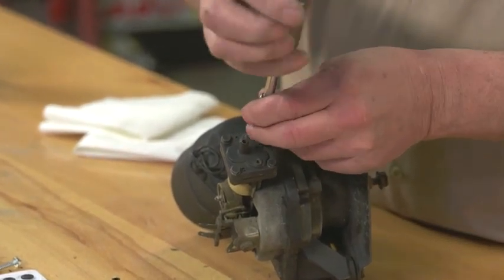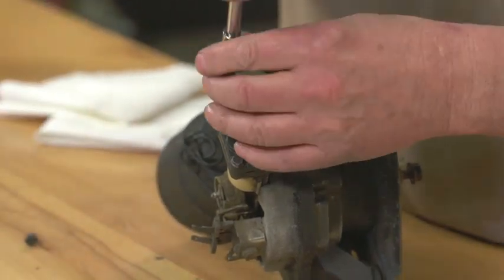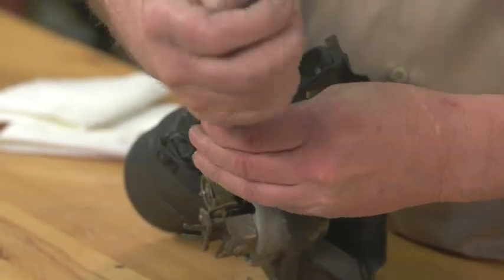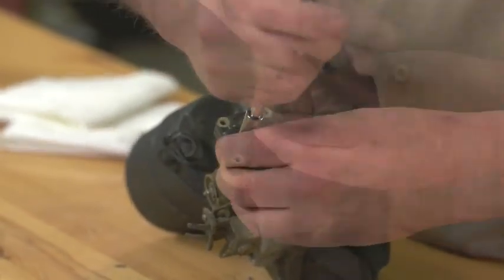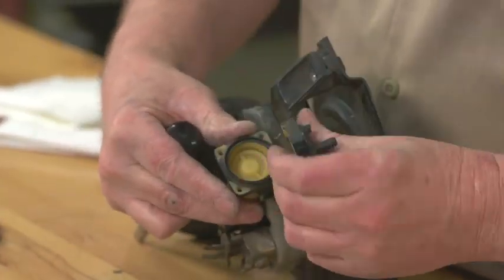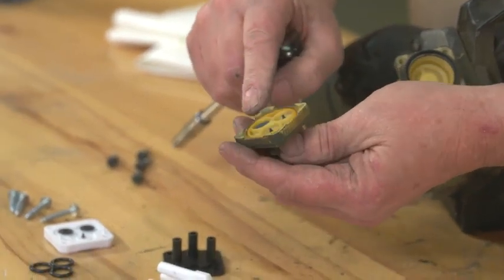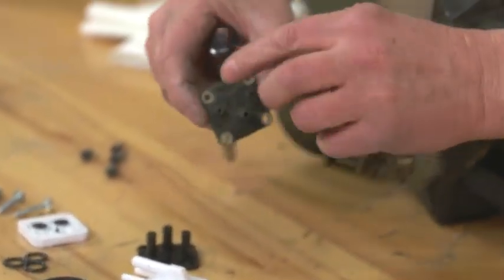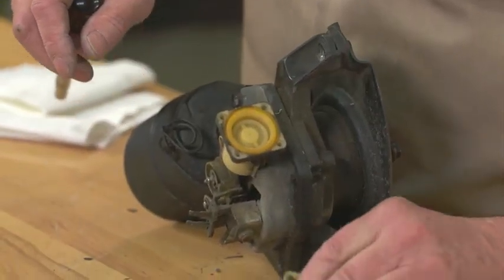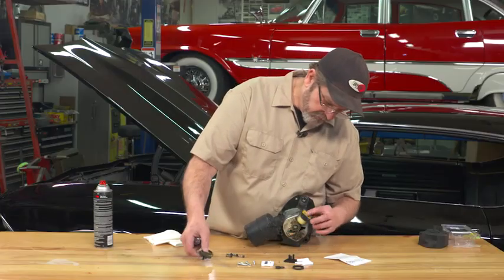We could have done this in the car, but it's easier to show you out here on the bench. There are four screws that hold the top of this pump assembly together. It's just a matter of pulling this off — there are actually two parts to this: one is the inner seal and then the top part here, and then there's a gasket. Just remove all of that.